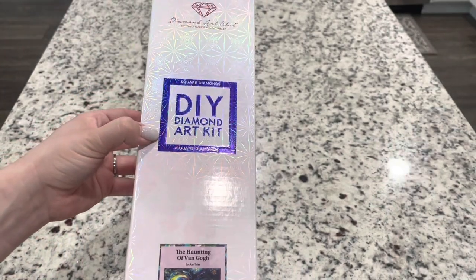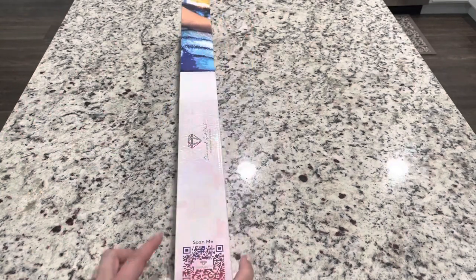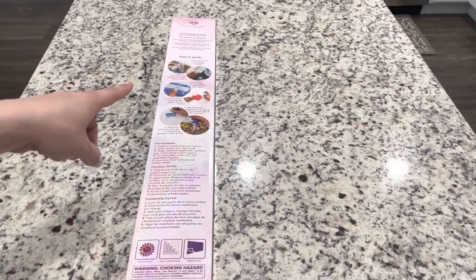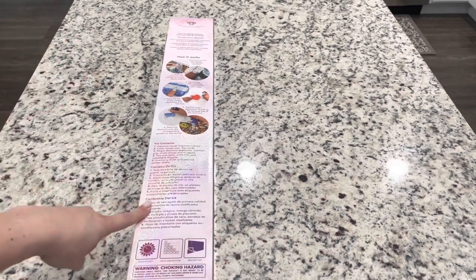You can tell this is a square from the blue square on the box as well as on the top of the box. On the side of the box you'll find a QR code for 10% off. If you are a first-time purchaser, my code emeralds10 can get you $10 off your first purchase. Always remember to use a coupon code whenever you purchase because they are everywhere and you should always use one to get a little discount. On the back of the box you have written instructions on how to diamond paint as well as the kit contents.